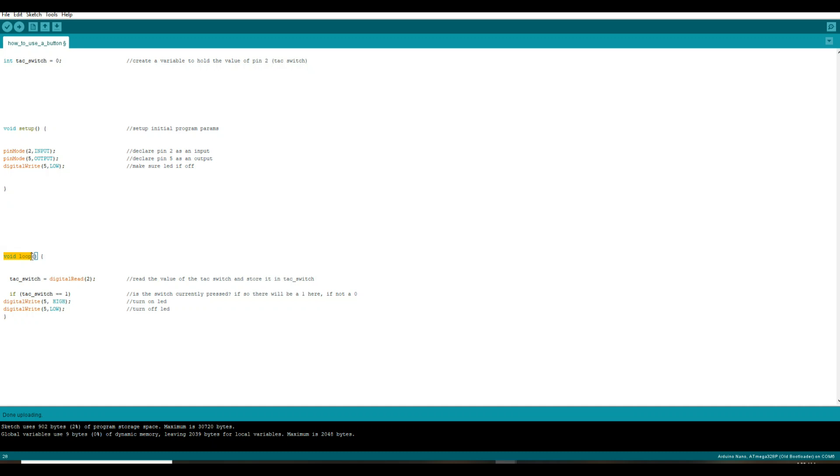Then we have our loop — this is the main module of the program, this runs over and over again. We're going to say our variable tack switch is equal to a digital read of pin two, which simply means take a look at pin two and see if there's anything there. That's going to say: if tack switch equals one — and pay attention here, when you're comparing a value you need to use two equals signs in a row; when you're setting a value use one equal — if tack switch equals one, turn on our light, and then we turn it back off when we're done.